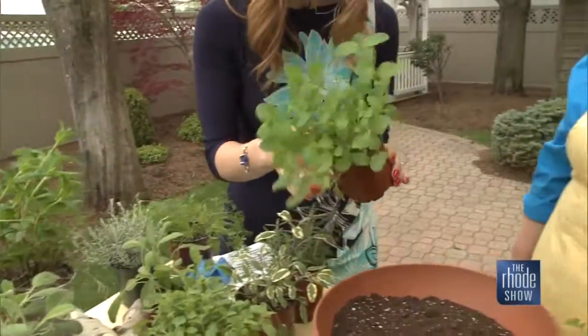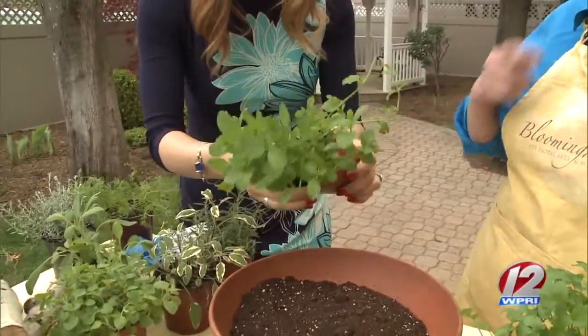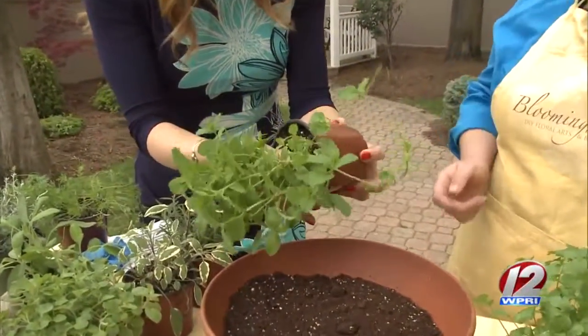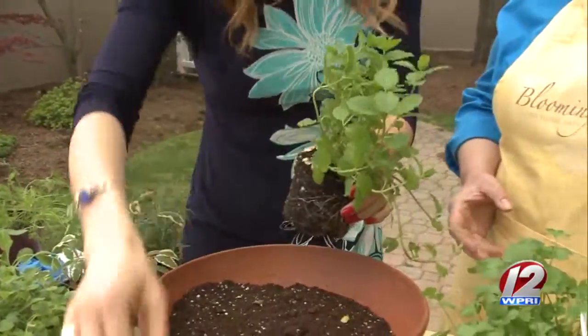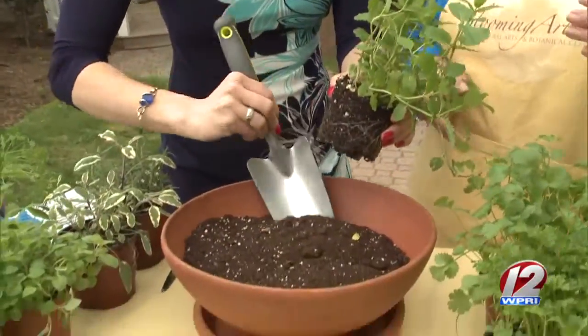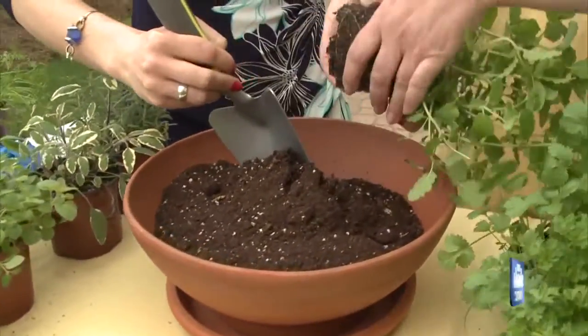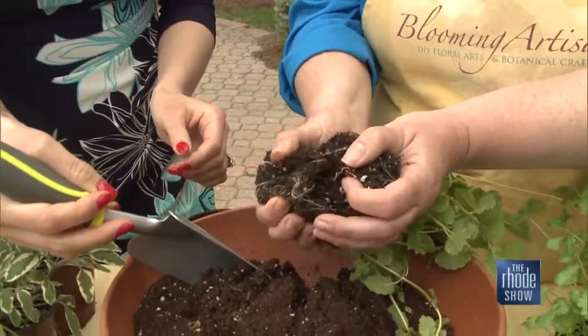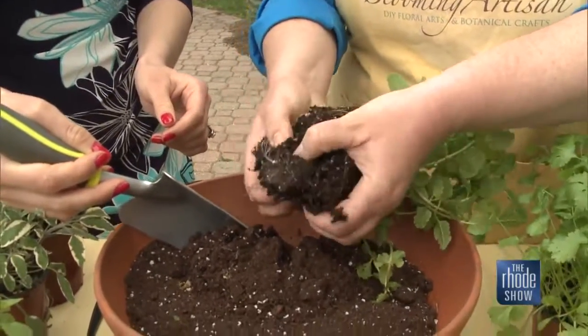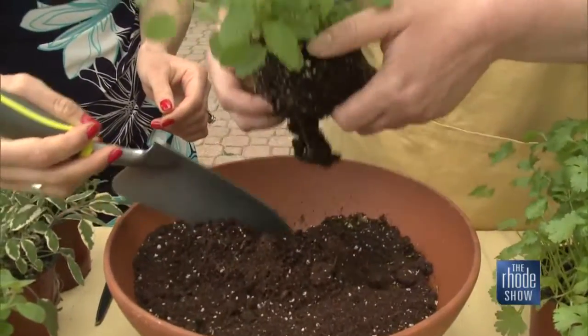Let's go for it. I'm going to take this out and start here, since this one's a little bit taller — you can place it in the middle or the back. You can break up the root ball a little bit, just kind of tease it apart before you plant it. That'll help the roots spread.